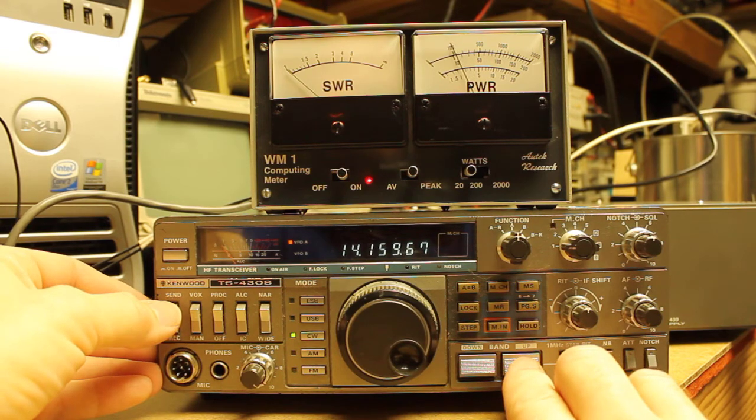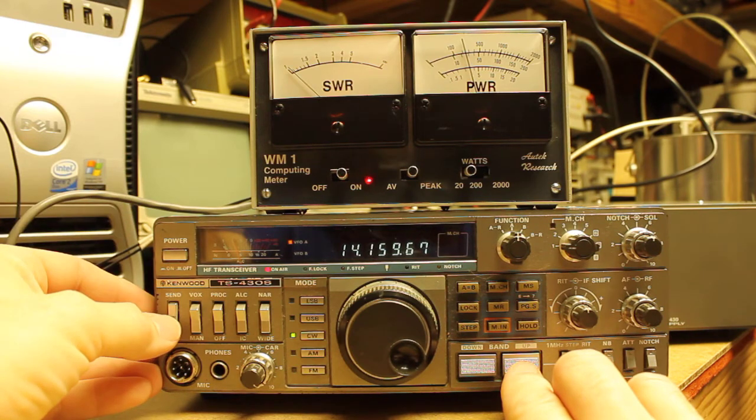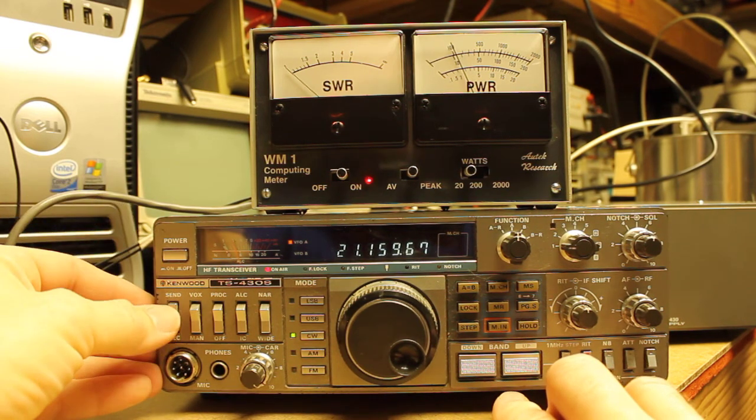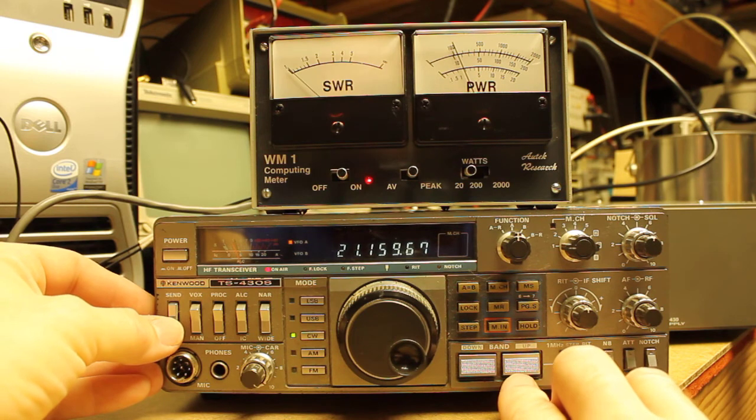If I move up to the 20 meter band and key, then I see that I'm making about 3 watts. And as I move up, the power output drops over 20 megahertz. I'm making about a watt and a half, and the amperage draw is 4.3 amps.